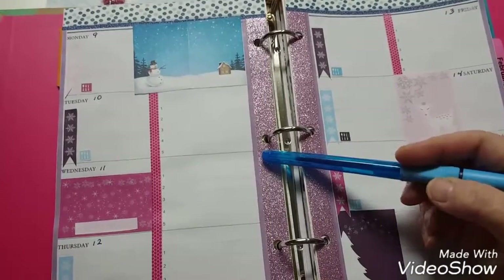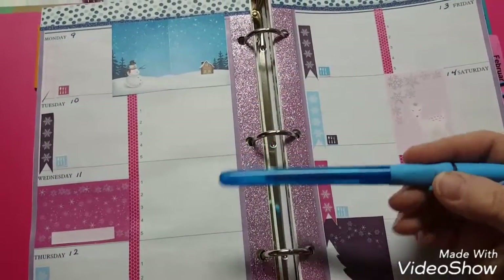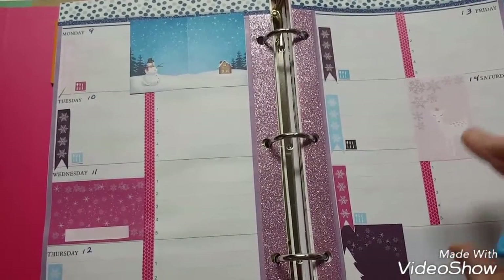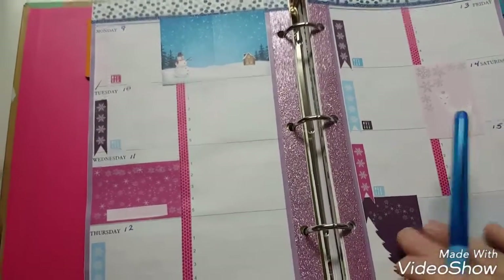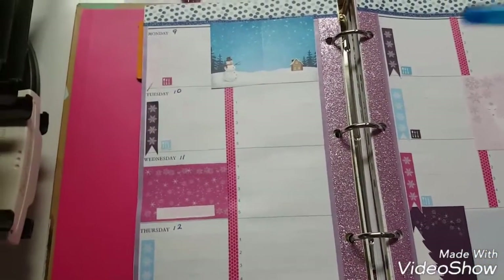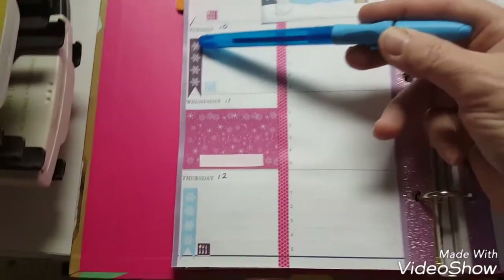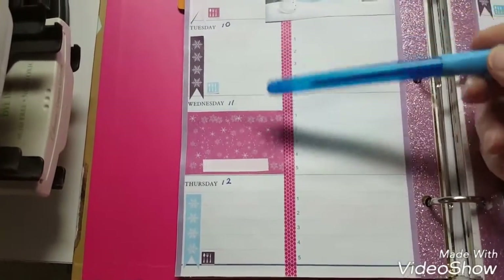As you may know if you watched my other video, I have to really cut a lot of things even more now with this layout, because it's not an Erin Condren, it's not a Happy Planner — so I need to find someone who sells stuff for this size. I have to write in all the numbers, and then I just covered them with the little flags with the snowflakes so I can write stuff in.